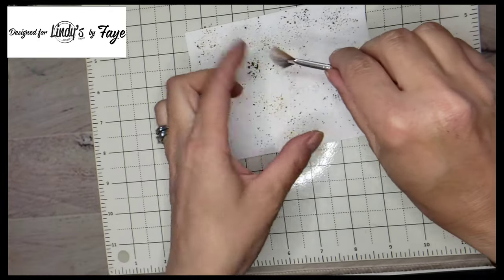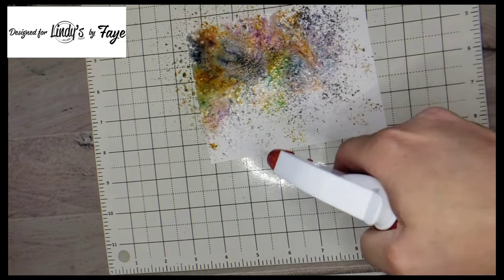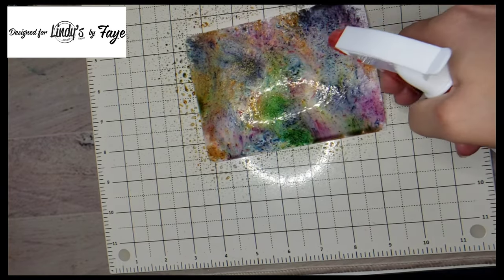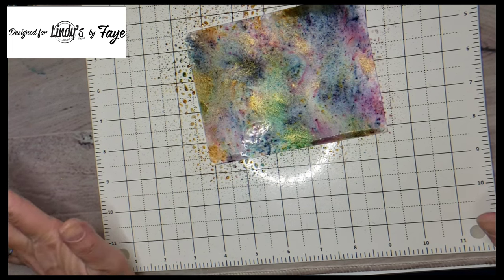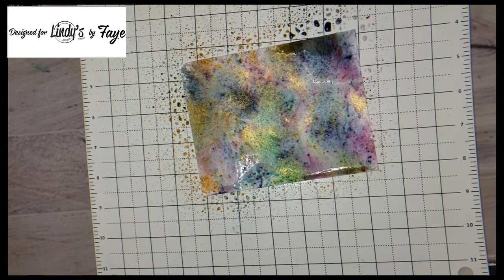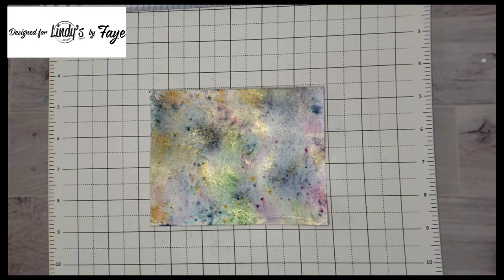Now these all have a shimmer to them, a little bit of a shimmer — especially the Maple Syrup Bronze really gives that gold color. You can see here once I activated it with water, look at those beautiful colors! And this is what the panel looks like when it's dry.